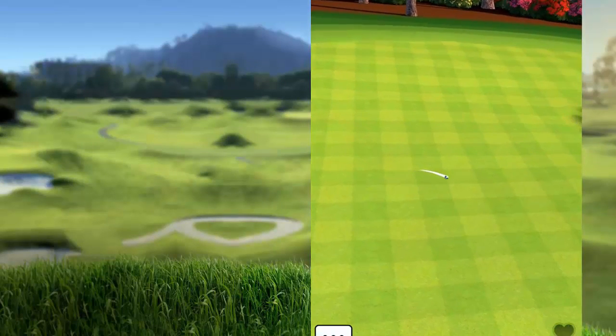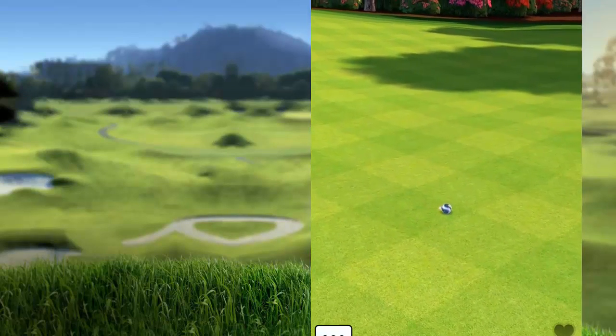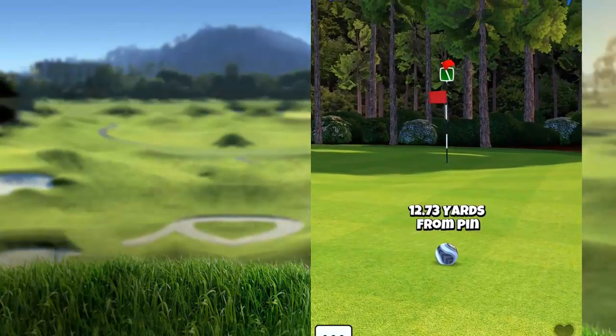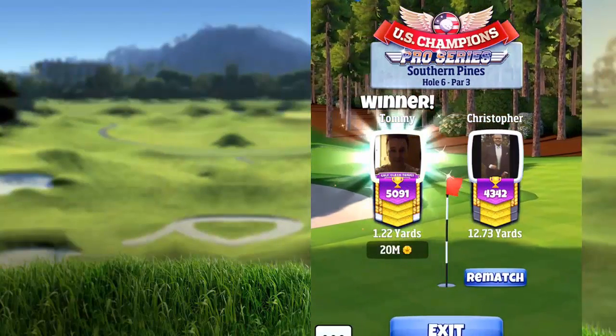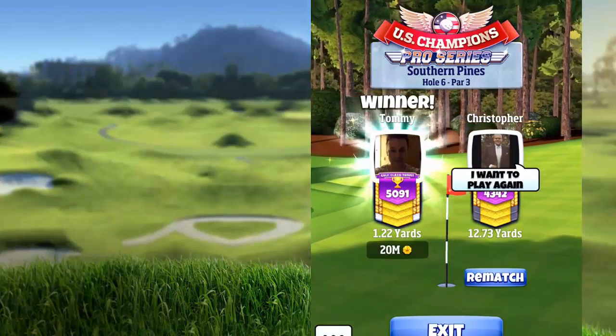Our opponent in this case will go short to the left and will not be able to get near the pin. A quick recap: you need to use the slope on top of the pin to get your ball to fall back down — that's the way to ace that hole.